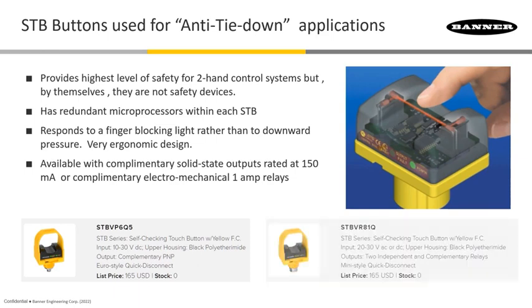The other types that are used are going to be electromechanical complementary type contacts, and those models end with VR81. These are something that's going to have a center that comes in — a common — and now we're simply coming back wiring-wise with a normally open and a normally closed complementary output.